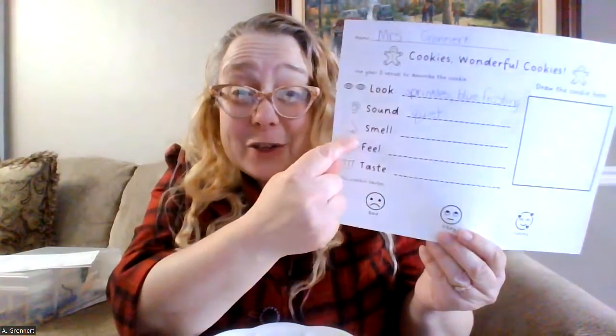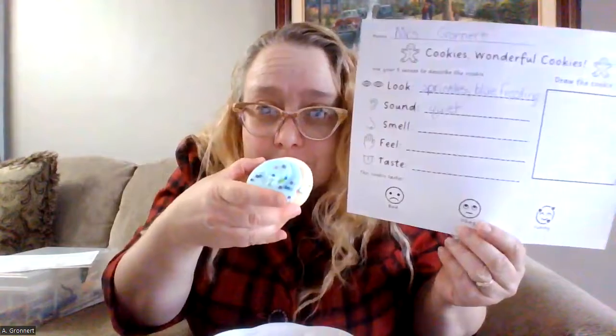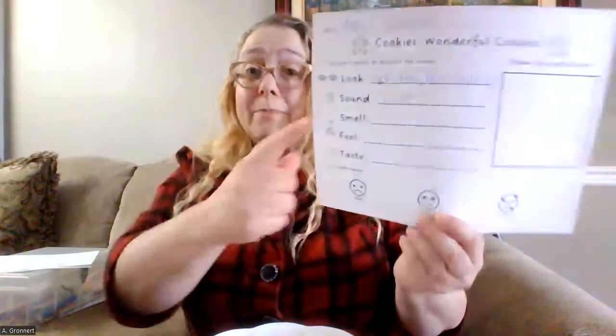Now I get to smell my cookie. Oh, this cookie smells very sweet. And I smell vanilla. It smells like very sweet vanilla. All right, I'll write those words down next.